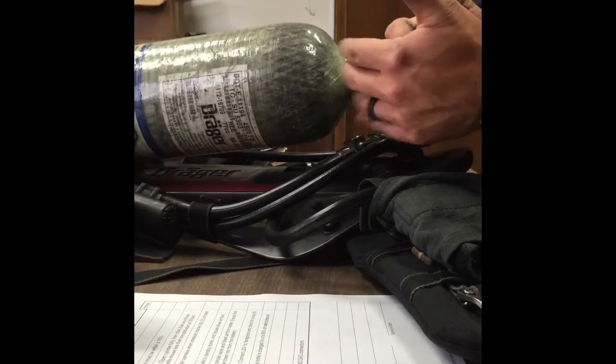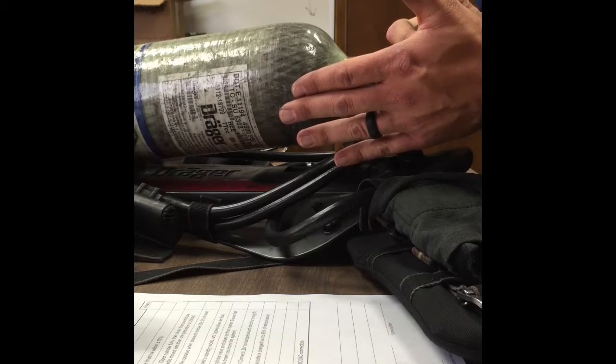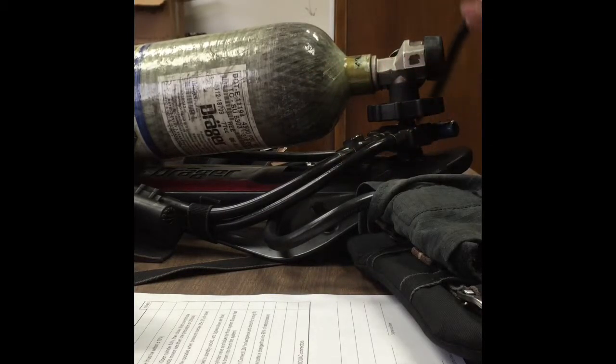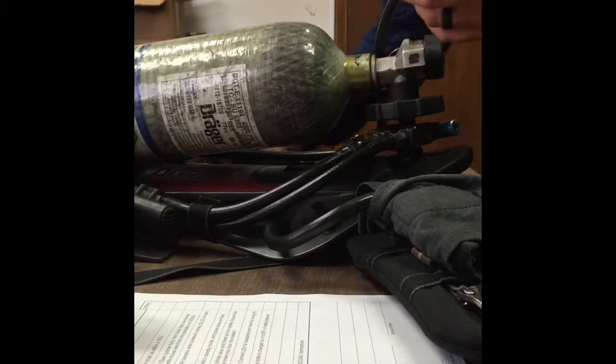So keep your hand over, gently bleed it down, getting close, starts to slow down a little bit and it was right at 25% of the bottle.